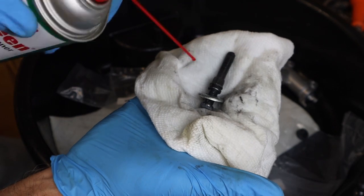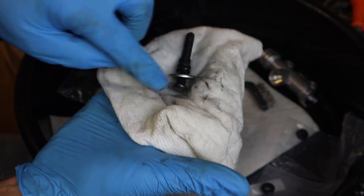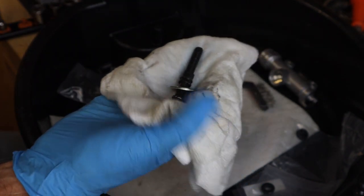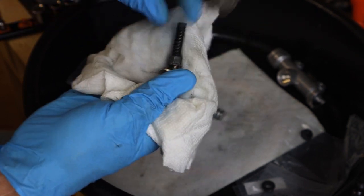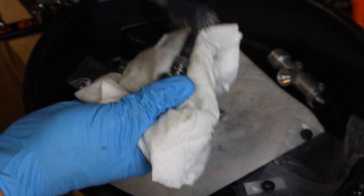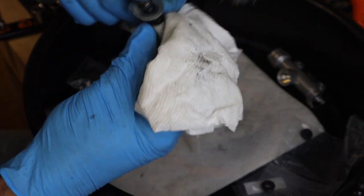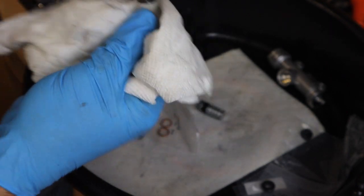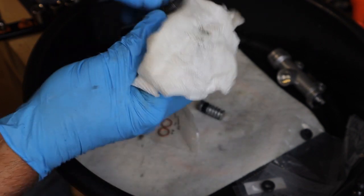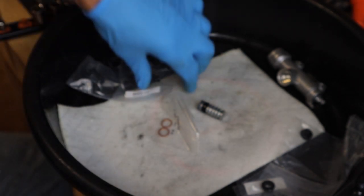We're going to wire brush the adjusting rod here. That's looking really clean now. Put that in our box.